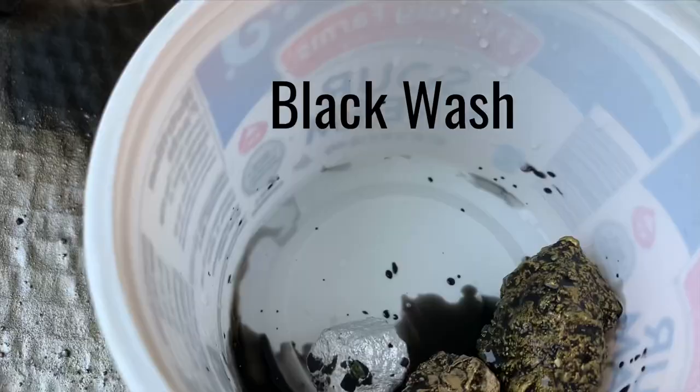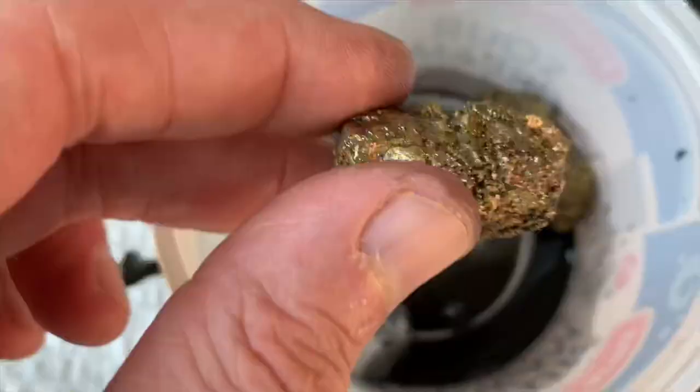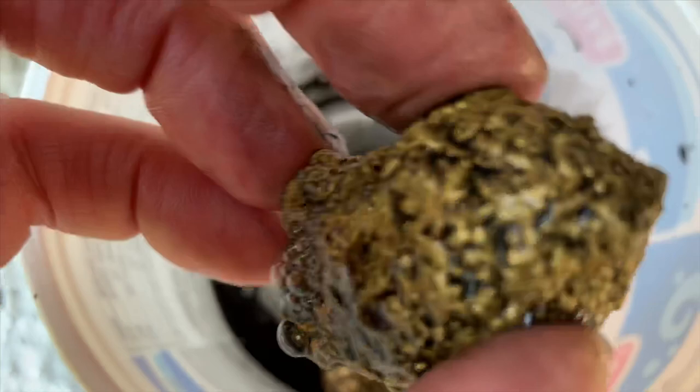The next thing I decided to do was add a little black wash to three of them for a side-by-side comparison, to see if it would give a nice older aged effect. When doing my black wash, I like to swirl the piece around in a dish, then tap and shake off any extra paint, trying to leave just the black wash remaining in the recesses of the piece.